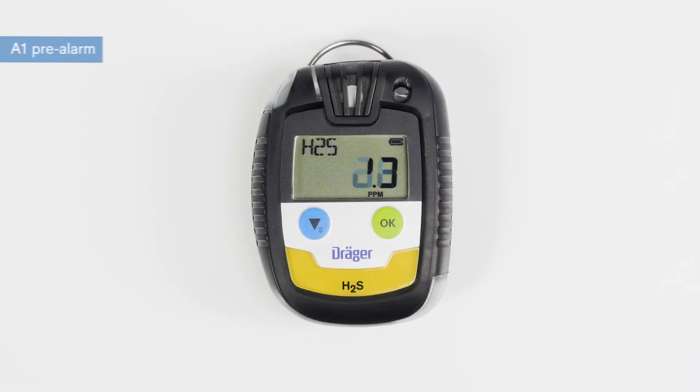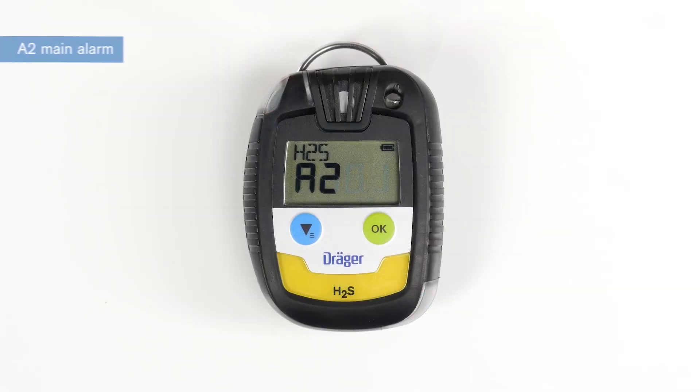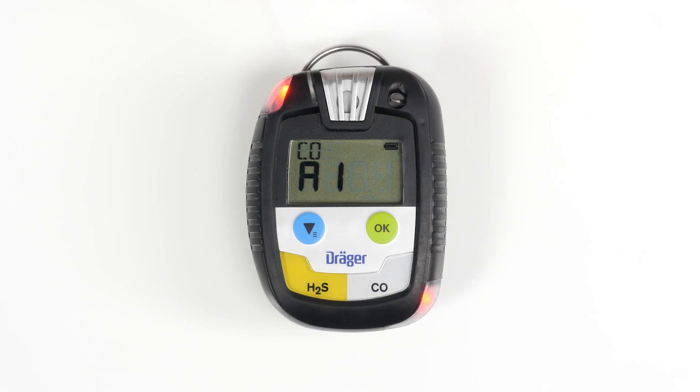The A1 pre-alarm is set off as soon as the concentration exceeds the preset threshold. There is no acute danger, and you can acknowledge the alarm by pressing the green OK button. The A2 main alarm indicates danger to life; when this alarm sounds, evacuate the danger area immediately. This alarm is not acknowledgeable. The alarm on the Draeger Pack 8500 with dual sensors differs from the other models: one gas sets off an A1 alarm, the other gas an A2 alarm, and both gas concentrations are indicated alternately with the corresponding alarm icons.